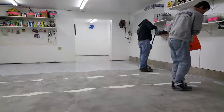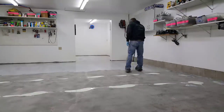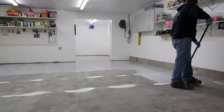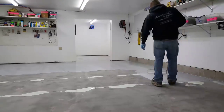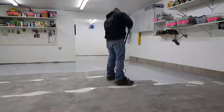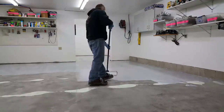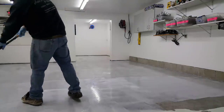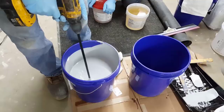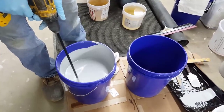I've got a course down in the description that's going to teach you how to do this. If you want to do this yourself on your own garage or basement, that course is what you need. It's very thorough — I teach you step by step exactly how to do it right so it's not going to fail. If you follow that course, your epoxy floor is going to come out good. I do this for my business and we do a lot of them during the year.